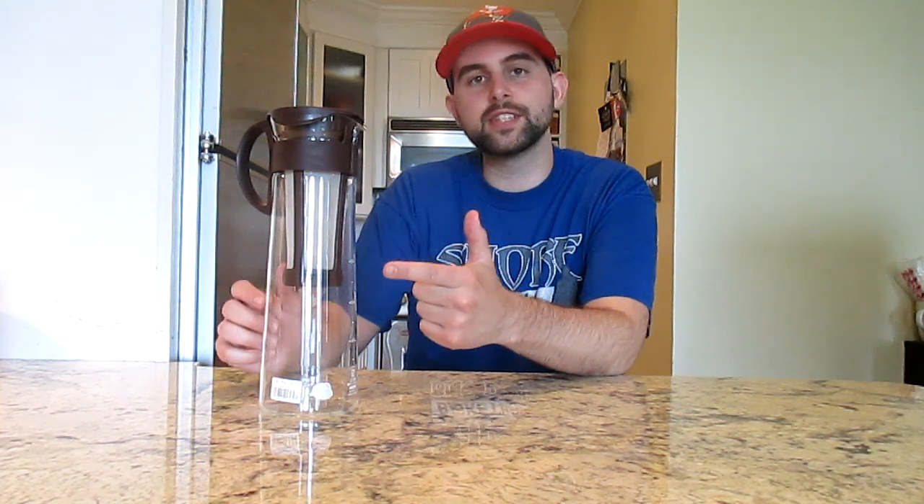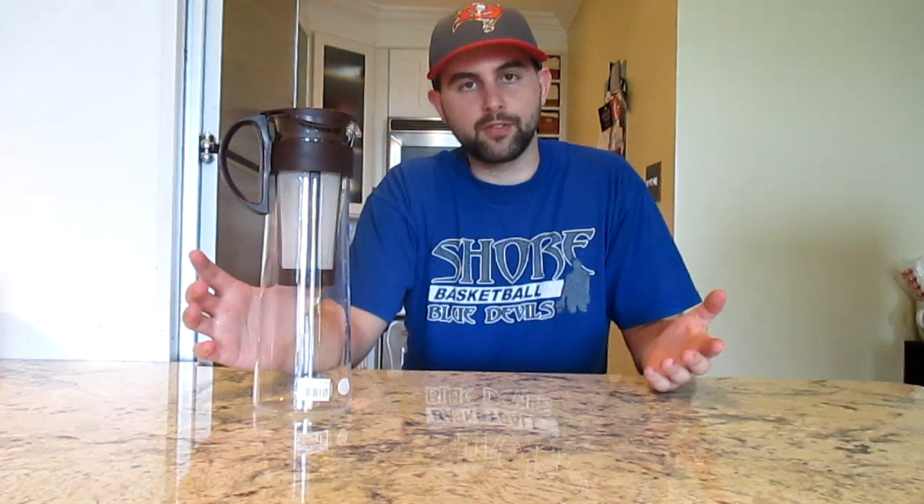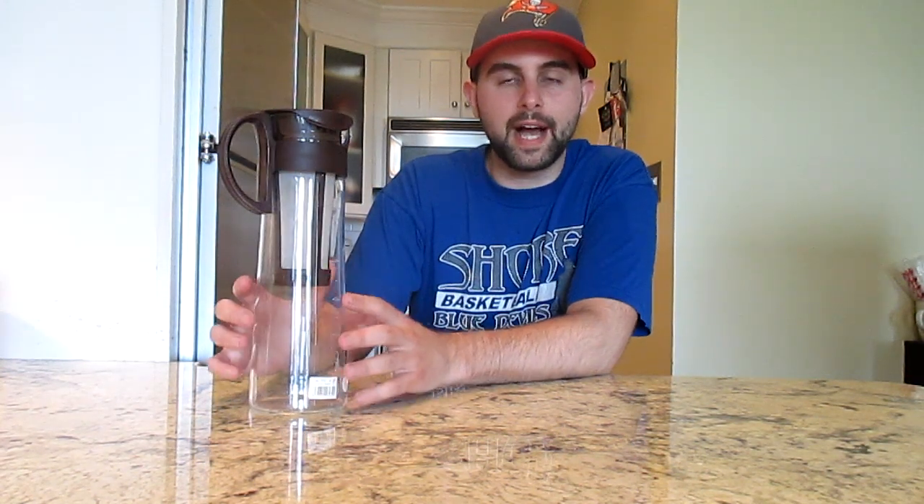Today I have the Hario iced coffee maker. This is a Japanese brand — they make a lot of coffee and tea accessories. I have their gooseneck coffee pot, which is highly recommended on Amazon. This right here is a great way to make iced coffee, and that's why I bought it. I'm going to do a how-to and review video — how to use it, what I recommend, pros and cons.